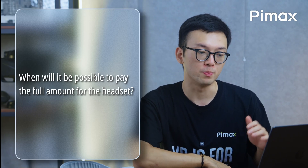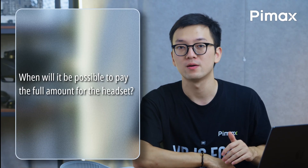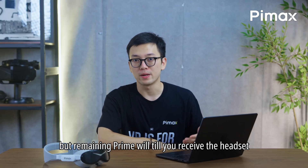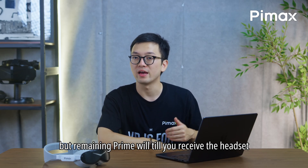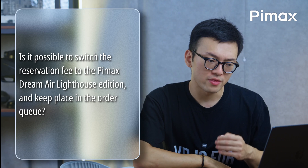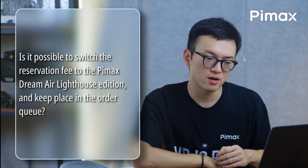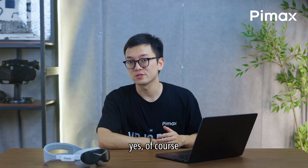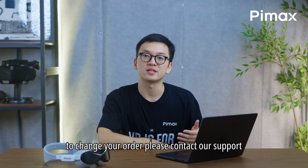When will it be possible to pay the full amount for the headsets? The pre-order base price can be paid anytime, but the remaining amount will be due when you receive the headset. Is it possible to switch a reservation fee to the Pimax Dream Air Lighthouse Edition and keep your place in the order queue? Yes, of course. To change your order, please contact our support.